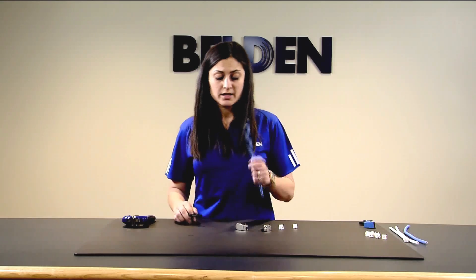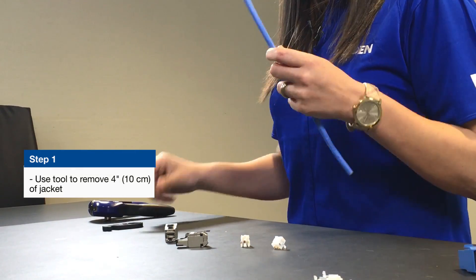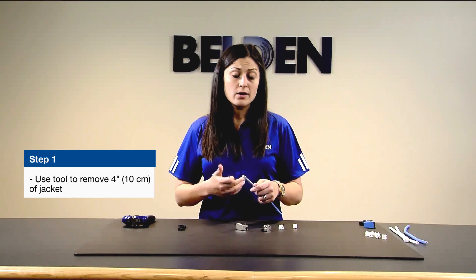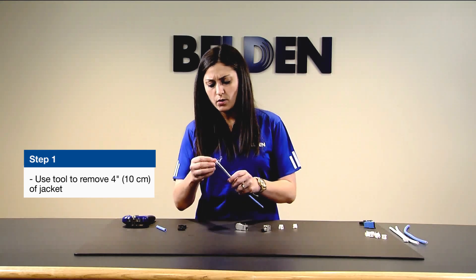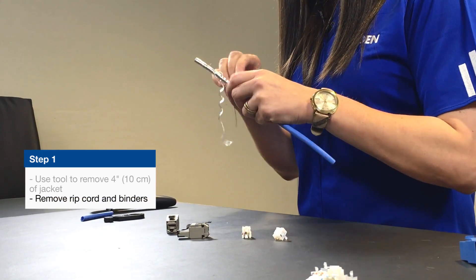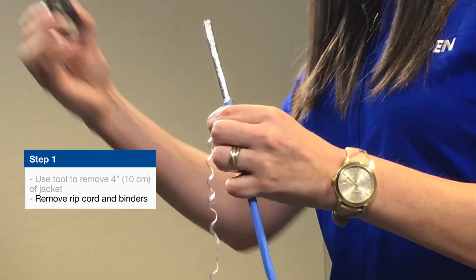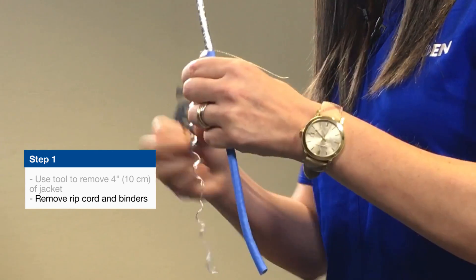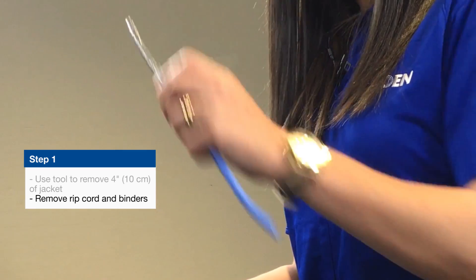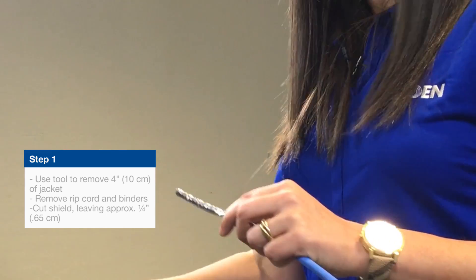Step one: take your cable and strip off about four inches of jacket. You're going to want to strip off a bit more than you normally would for a UTP cable, because you want to leave enough exposed drain wire to wrap around the exposed foil. The 10GX62F cable features a binder which you'll need to remove by unwinding it, then using your cross-web and guillotine cutter to make a quick cut. With the shield that's left over, leave about a quarter inch of exposed foil, then make a little nick with the RevConnect tool.